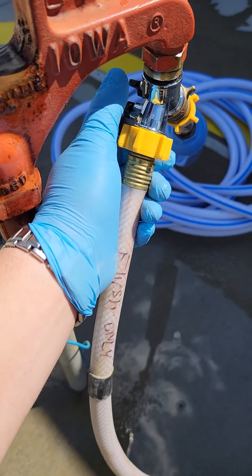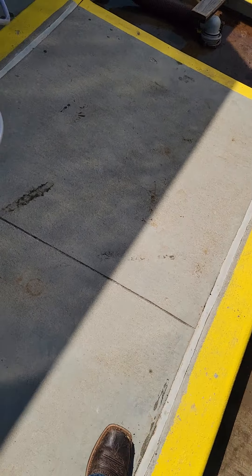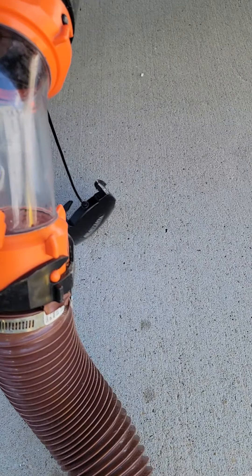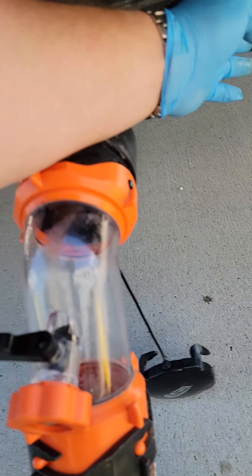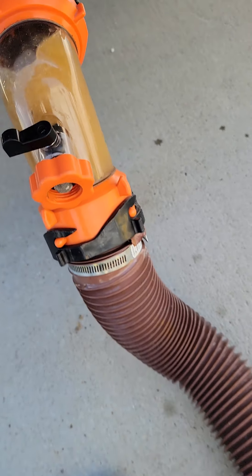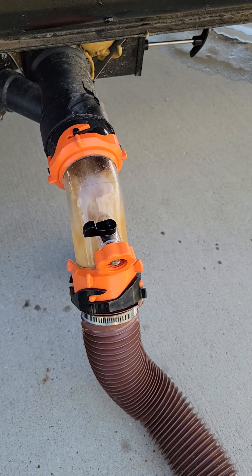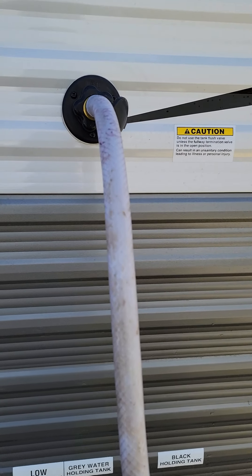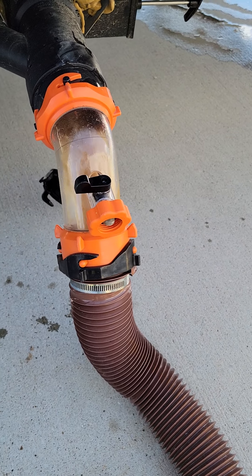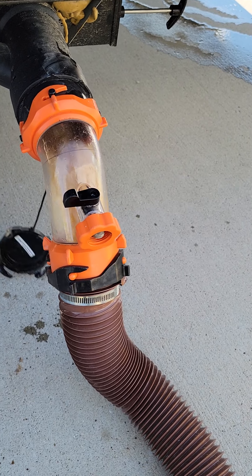We're going to go ahead and turn on the water here, then come over and start draining the black water tank. As that drains out, this hose is spraying fresh water into that black holding tank. Once this water is completely clear running through there, your tank is completely flushed and clean.